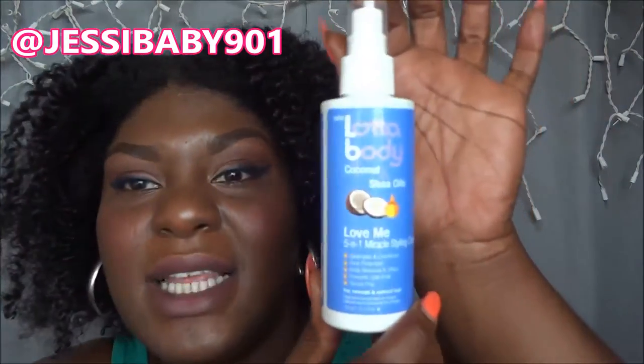Hey baby mamas and baby daddies, it's Just a Baby 901 and I am coming with a product review. This is a braid out right here and I used this product — the Lot of Body Coconut and Shea Oils. It's got hair all over it. It's a five-in-one leave-in miracle styling cream.